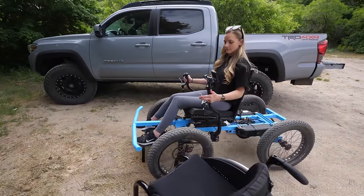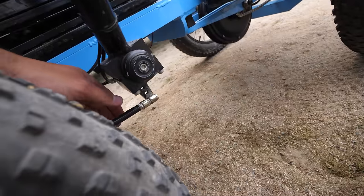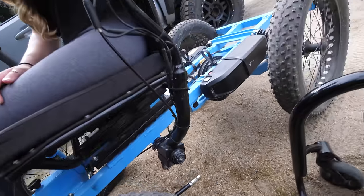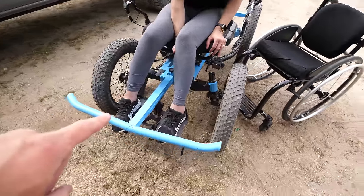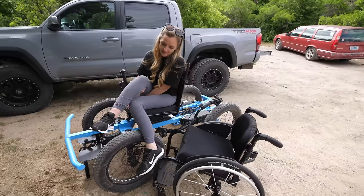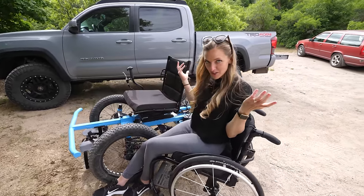You might be asking how Cambry gets in and out of the chair — it's actually pretty easy. Down here at the bottom there's a little latch that I can unclip, and the handle tilts totally backwards. Cambry can grab her chair, undo her feet from the little velcro things, pull her legs over the wheels, and then voila, she's in the chair.